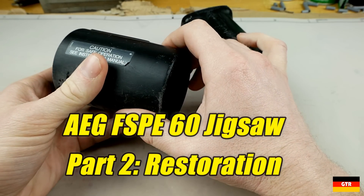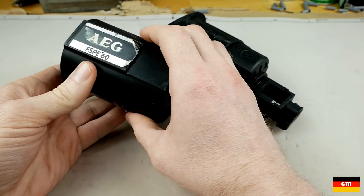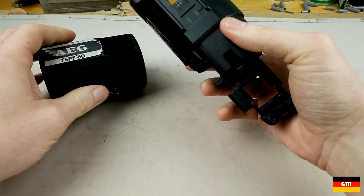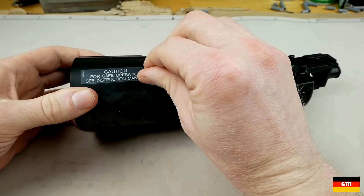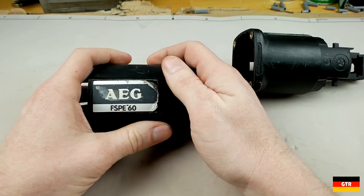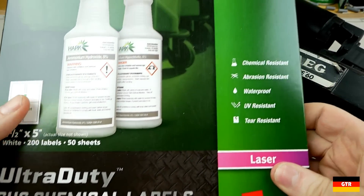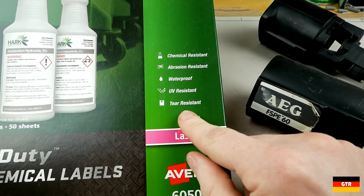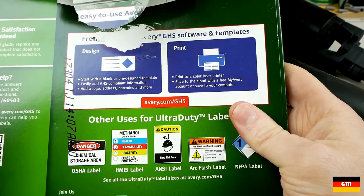So finally getting back on this AEG jigsaw project. I've run these through the cleaner and this one label right here is in really not very good condition. The other labels look like they'll be okay, but this one I might just take off completely. What I decided to do was try to recreate this particular label using these Avery Ultra Duty labels — Avery number 60503 — and they're supposed to be chemical and waterproof, UV tear resistant. We'll give these a try and see how they hold up.